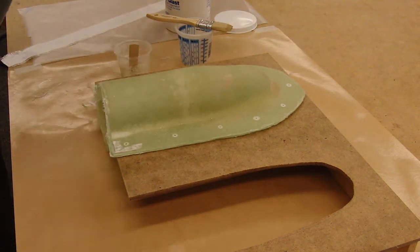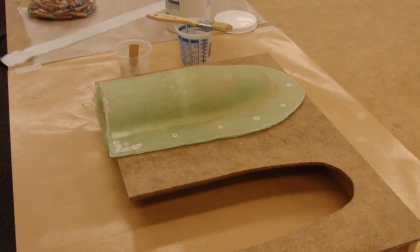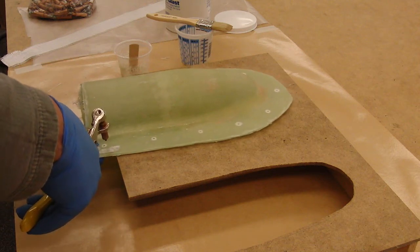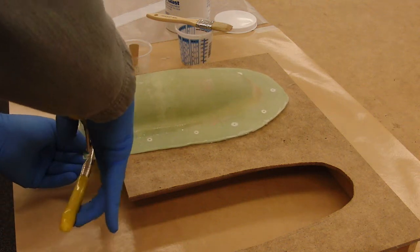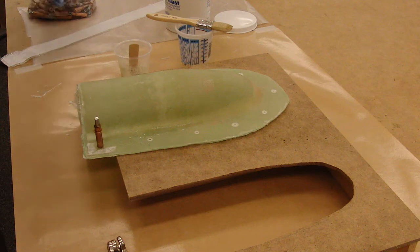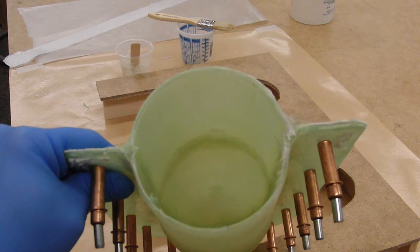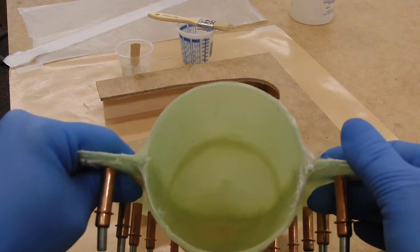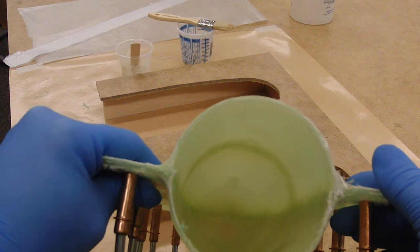Now this is where those holes really come into play. We use our pins to both align and connect the mold halves. Squeeze the tool, place the pin in, release. Do this all the way around and lock the mold halves together. Now that our mold is locked up in alignment, we can examine the inside, make sure there are no gaps. If there's any gaps or other irregularities, fill them with thickened epoxy.